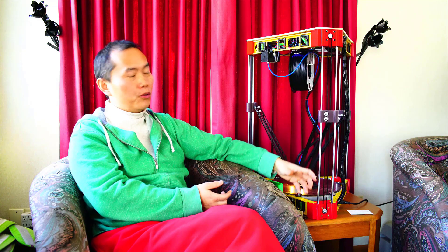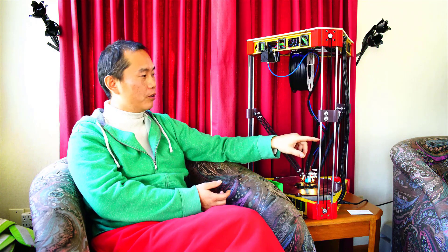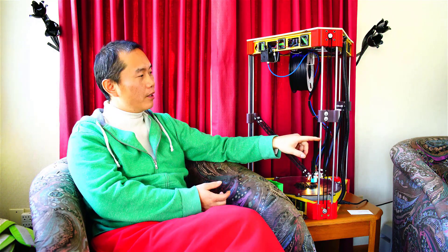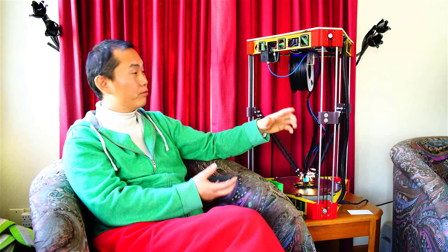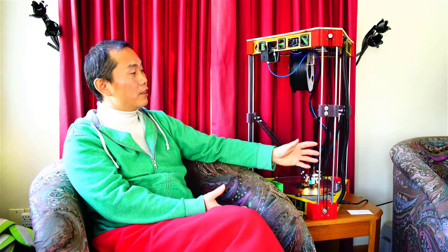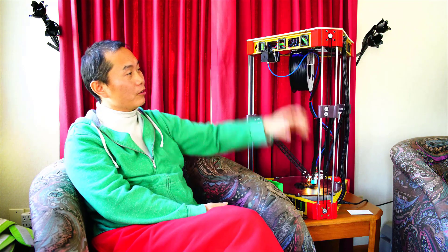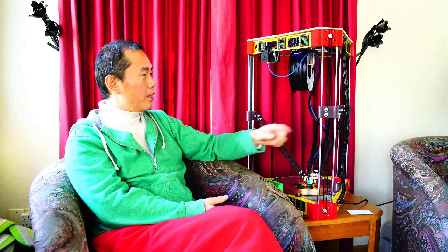One difference is they use an aluminum extrusion as the delta tower, while I use a standard Stanley steel rod. When you print, the movement is just up and down repeatedly — hundreds of thousands of times per print. I think Stanley steel is much more durable compared to aluminum. And like I said, the steel rod is also much easier to extend — you can buy a longer rod to make a much taller 3D printer.